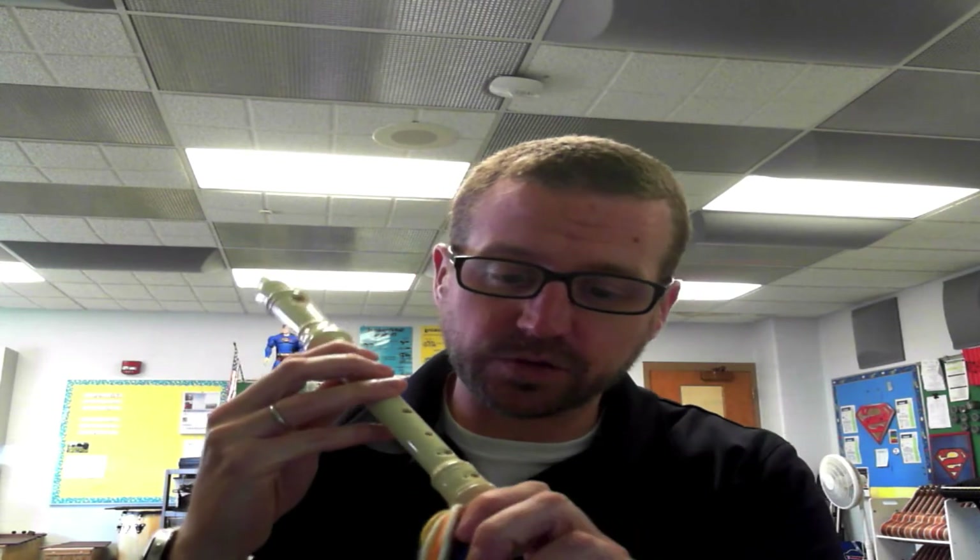So my other hand is holding down here at the foot. I'm going to put it in my mouth and play B, A, G. So thumb on the back, then it goes one, two, three. Here we go.